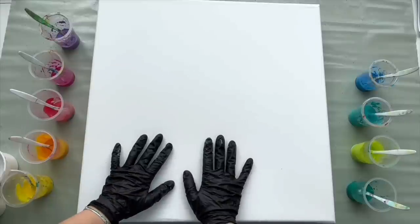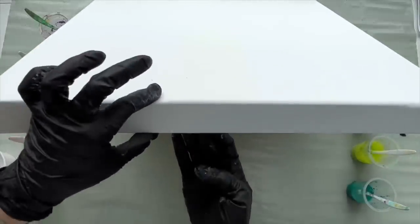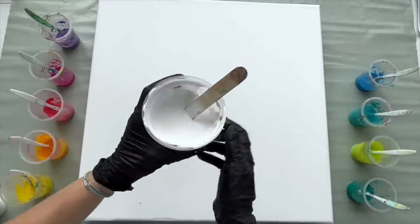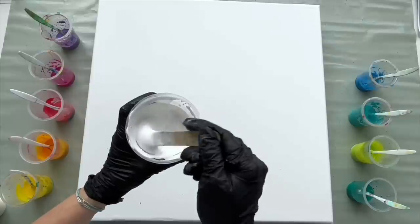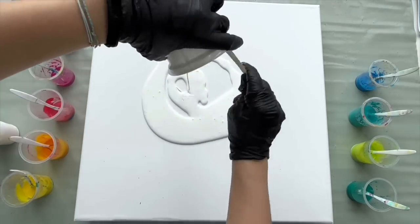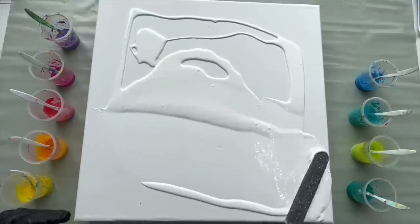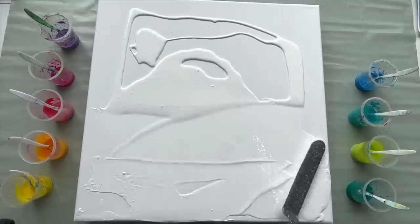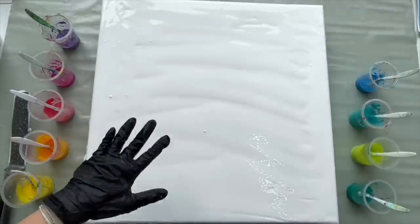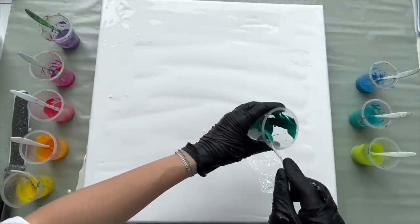I'll be pouring on a white primed cotton canvas which is size 50 by 50 centimeters. It has got white edges which is nice. I'm gonna start by covering it with white mixed with pouring medium in the same ratio as my colors. So let's pour it on. Everything is covered with white so now I can start pouring my paints. I'm gonna start with the viridian green.